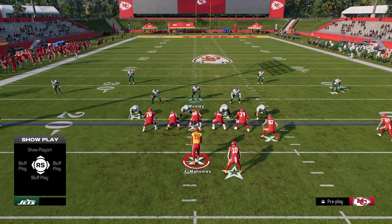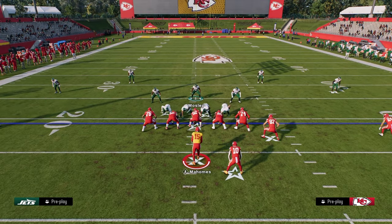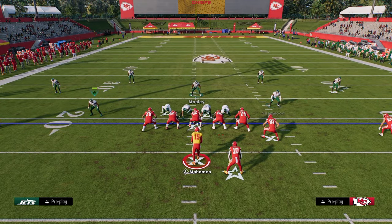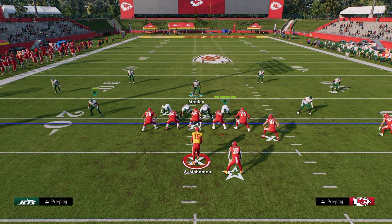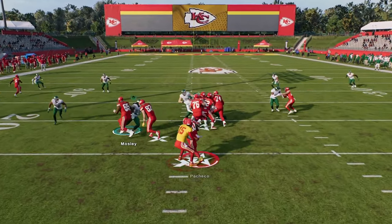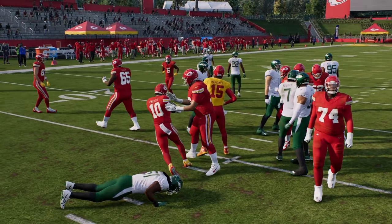The setup for the run defense is: we're going to pinch our D-line, slant them inside, spread our linebackers, and then walk these guys out just a little wider than they are. Then get back on the middle linebacker — that's going to be your user. You're going to see that there's just not very many options in terms of their ability to run the ball.